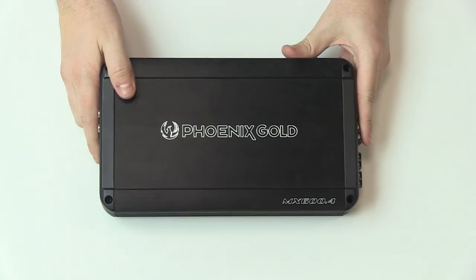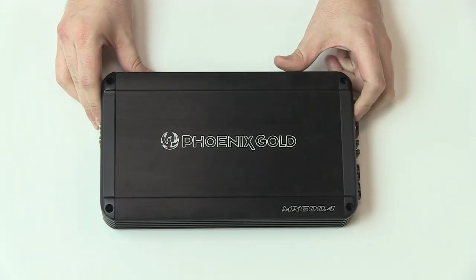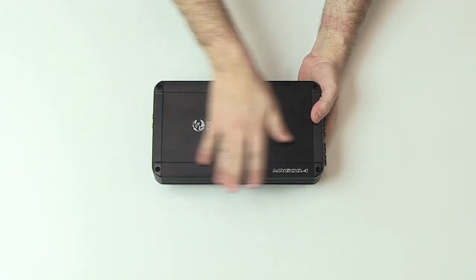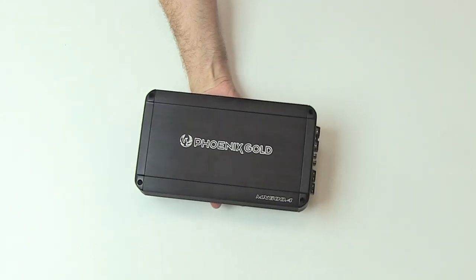Encased fully in a black brushed aluminium metal casing with an engraved Phoenix Gold motif, the amp measures in at 10 by 6 inches with a 2 inch depth. Designed to fit into small enclosures without compromising on power or sound quality, the 600.4 practically weighs nothing at all.